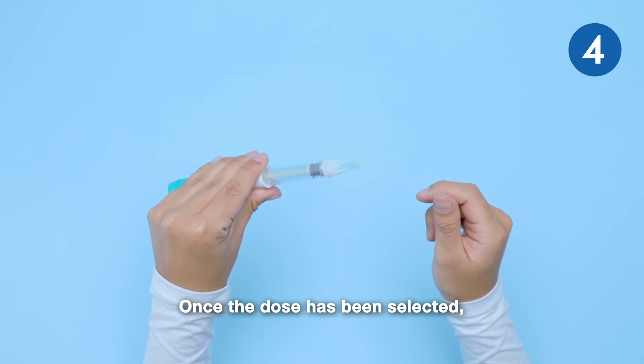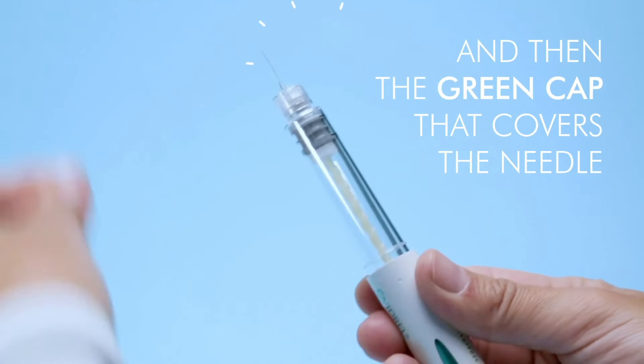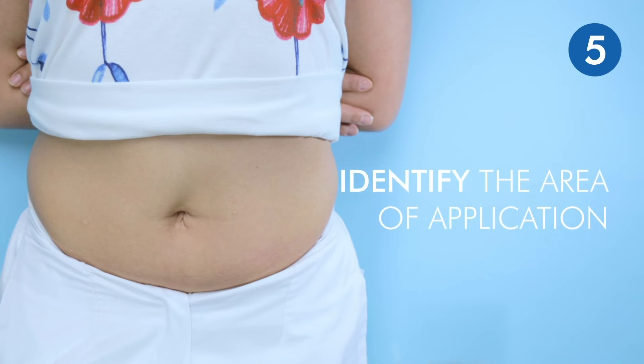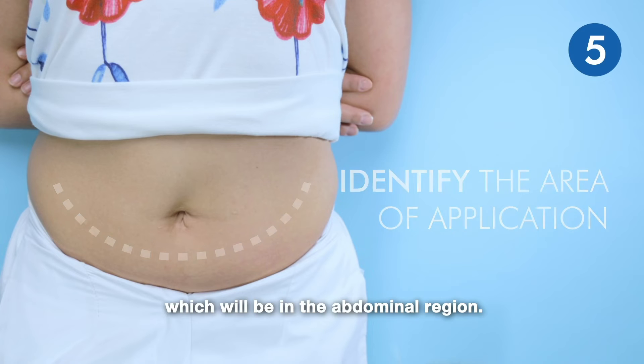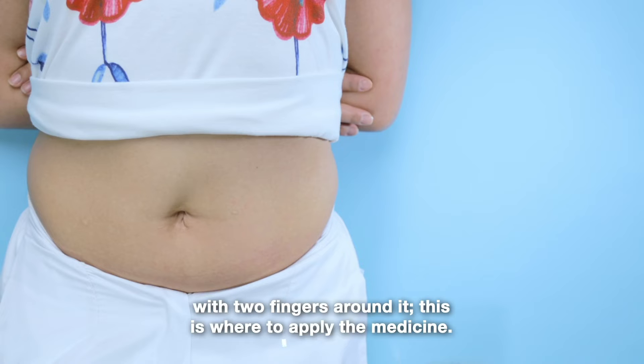Once the dose has been selected, remove the white cap and then the green cap that covers the needle. Identify the area of application, which will be the abdominal region. Take as a reference the navel with two fingers around it — this is where to apply the medicine.